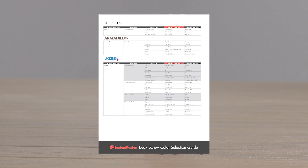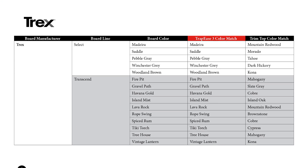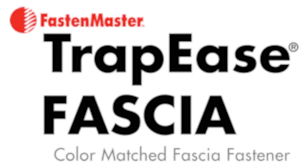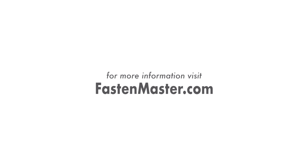In addition, Fasten Master works with leading board manufacturers regularly to update our color match guide. For a complete and up-to-date listing on color matches, please visit our website. Fasten Master's Trapeze Fascia System — the fastest, easiest way to attach composite fascia using a color match fastener. For more product and warranty information, give us a call or visit us online at FastenMaster.com.